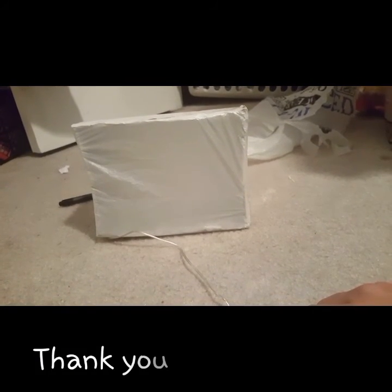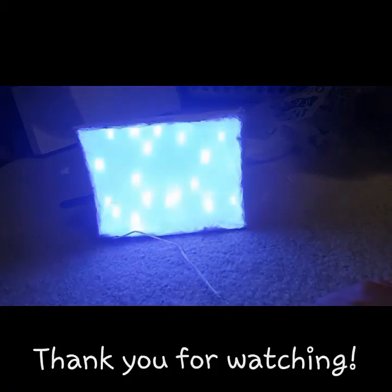It looks — at the end — this one is turned off, and on. Let's do it. Okay, let's do it again.